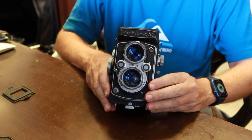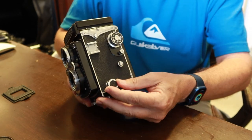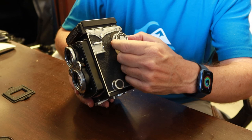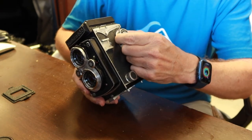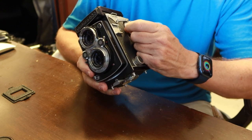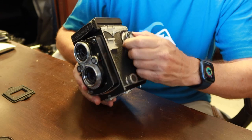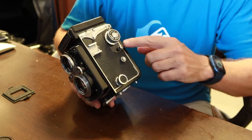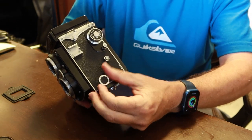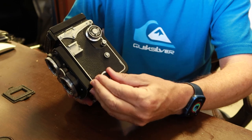When you rewind the film — when you've reached the end and it won't go anymore — you have to rewind it using the knob here. One thing I forgot to mention is the film counter dial. Since I've just loaded to number one, I would simply turn this until it shows number one. To rewind the film, you pull out the release lever and turn it, which locks it in the open side.